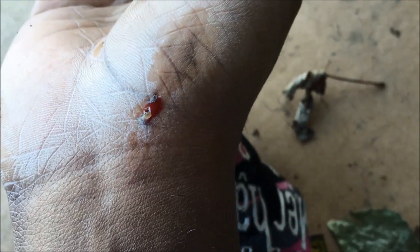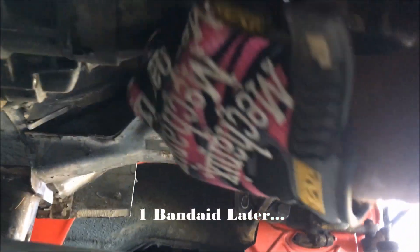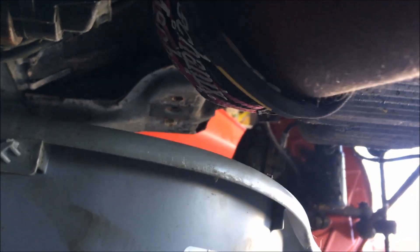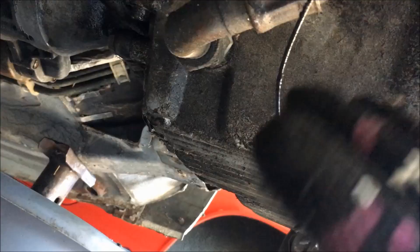Lost some skin while loosening the drain plug, but that's okay — this sort of thing happens when you work on a 30 year old car. It's just a flesh wound. I've gotten it loose enough that I can just unbolt it by hand. I should have worn gloves. Just want to drop it in the bucket — there we go.